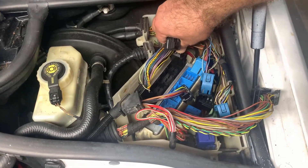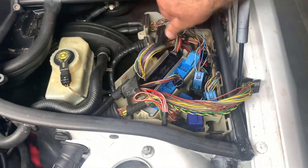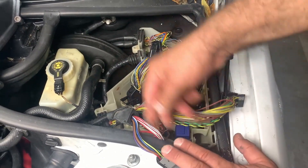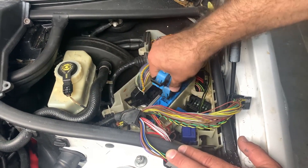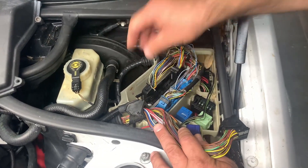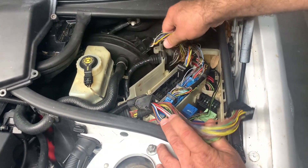Now let's put the connectors back properly where they belong — size to size and color to color. The blue connectors go into the blue slot and the black one goes into the black slot.